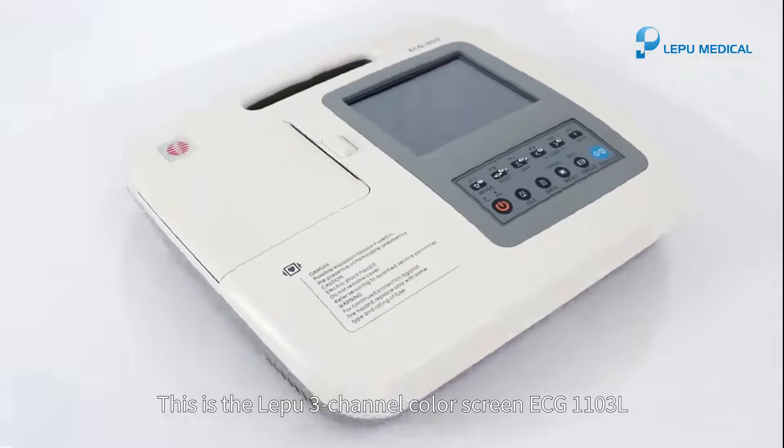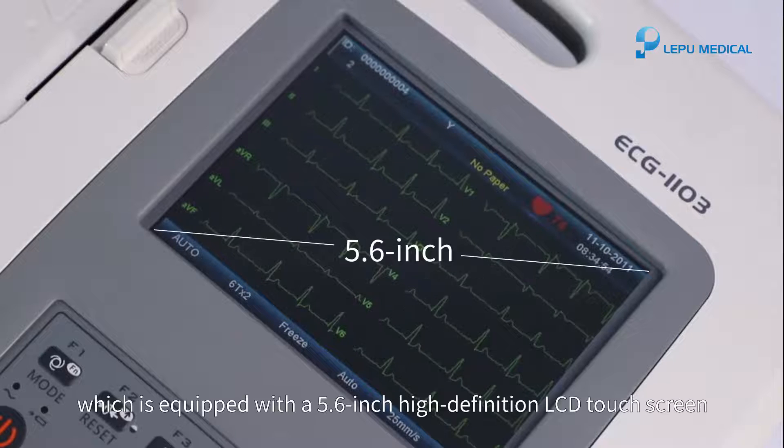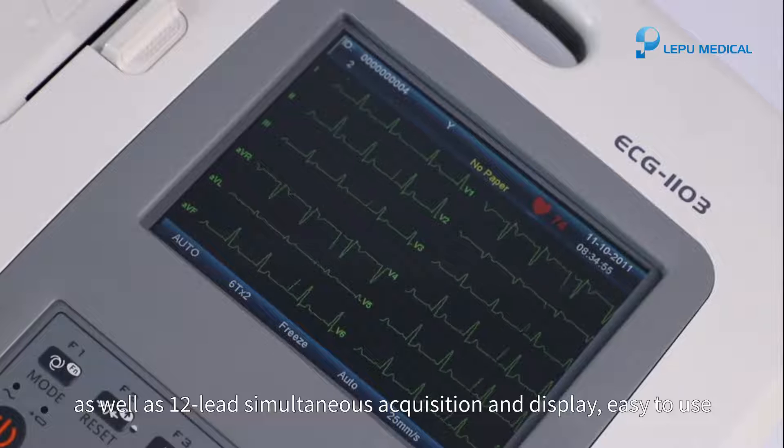This is the LEPU 3-Channel Color Screen ECG-1103L, which is equipped with a 5.6-inch high-definition LCD touchscreen, as well as 12-leads simultaneous acquisition and display, easy to use.